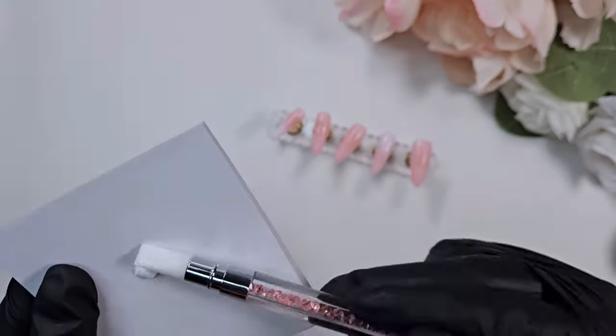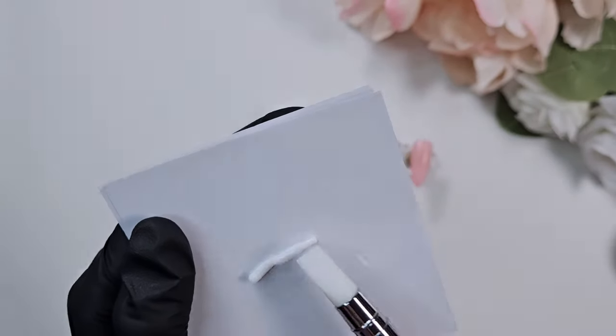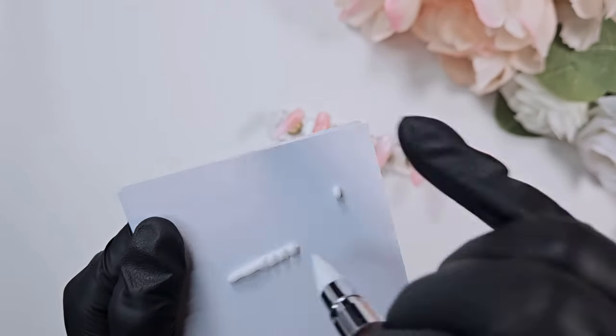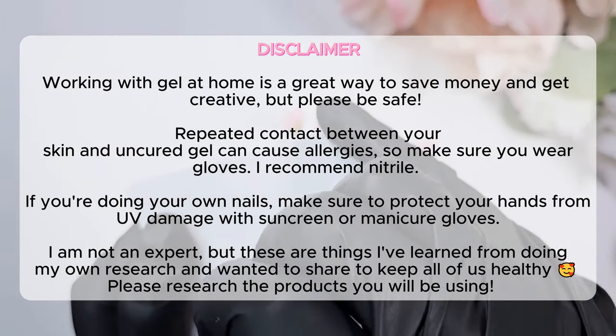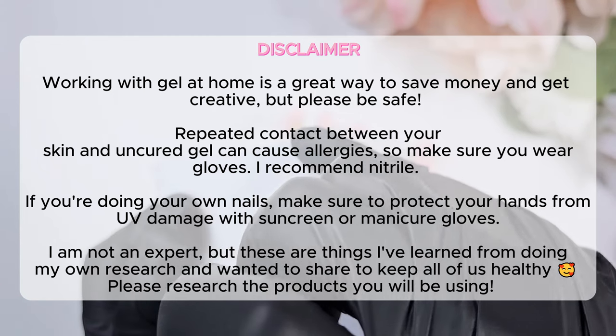I noticed the Yogo clear clay is slightly sticky if you're trying to mold it by hand with nitrile gloves, so I'd recommend using silicone tools to work with this product. Please make sure you are wearing gloves if you are using gel — that way you're lessening the contact it might have with your bare skin. Always do your research on the products you are using.